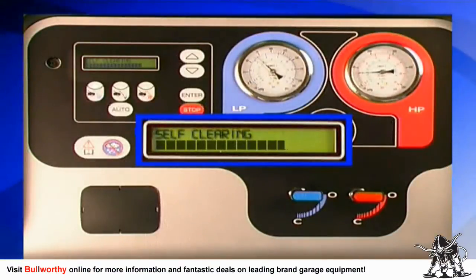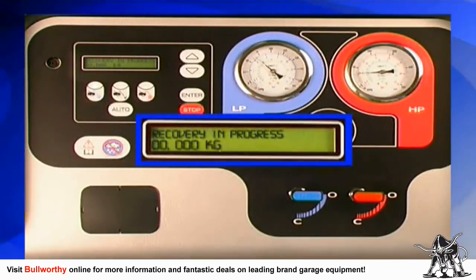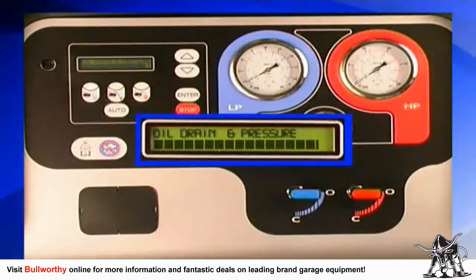After a minute the self-clearing process will end, then the machine will automatically start to recover the refrigerant from the car's AC system. As it recovers the coolant, the machine also removes the lubricating oil from the AC system and separates it from the coolant. At the same time, refrigerant is cleaned by a high-efficiency filter and recycled.